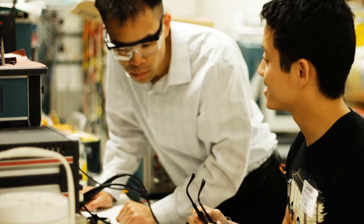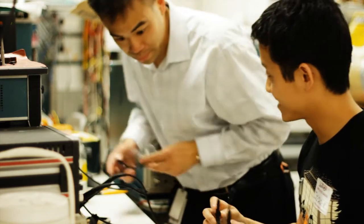You know what, she's ready. Alright, let's do it.